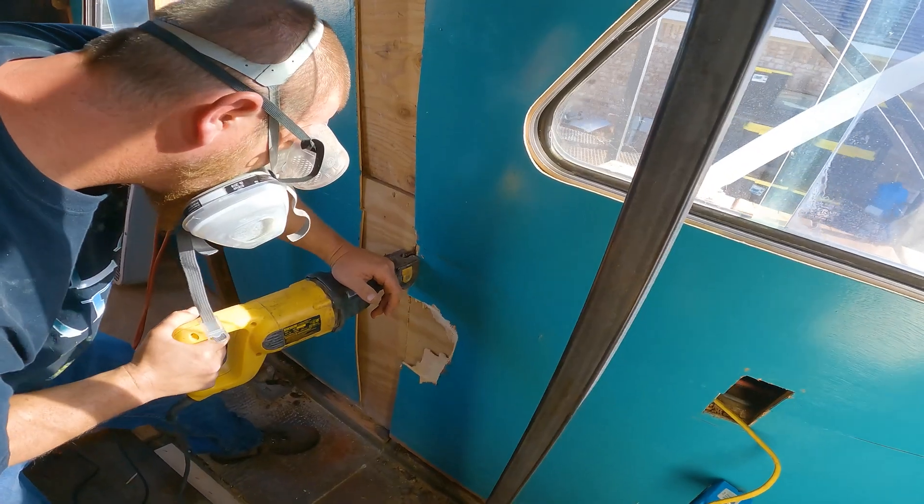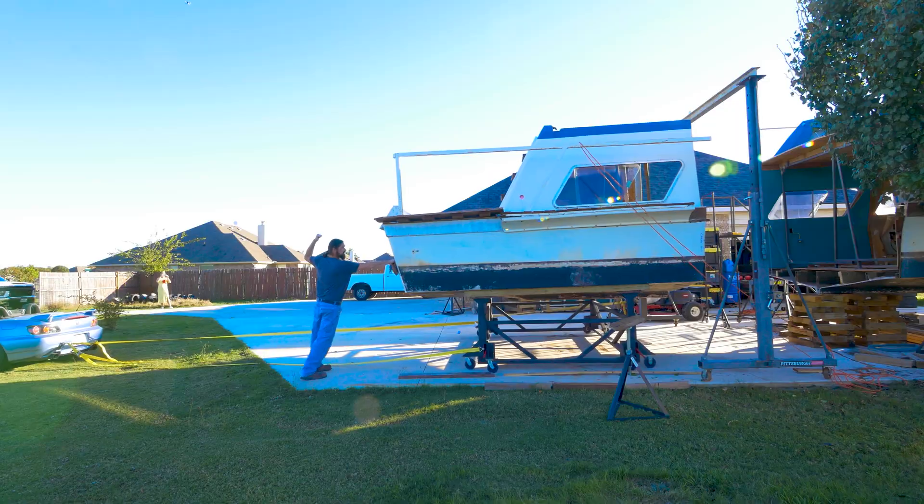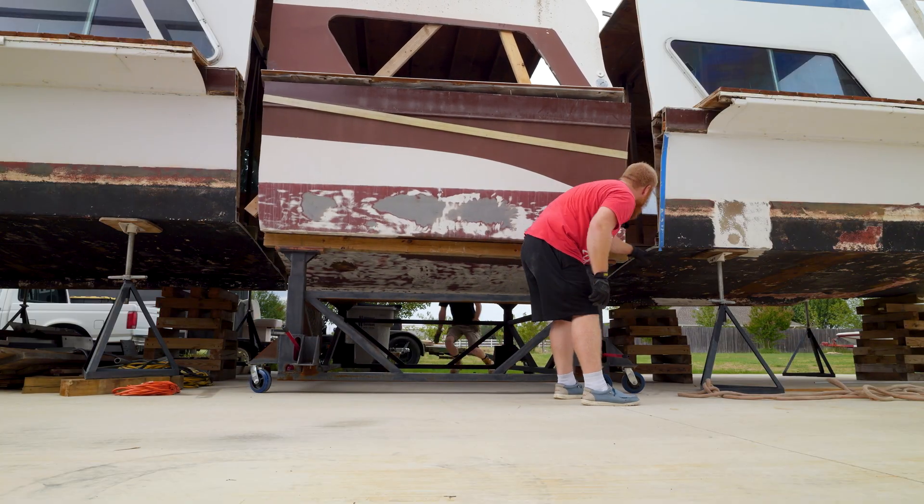In case you guys forgot, instead of restoring the houseboat like normal people would, we chopped it in half and stuck this piece of another houseboat in the middle. We wanted to make it longer so that our friends could hang out.